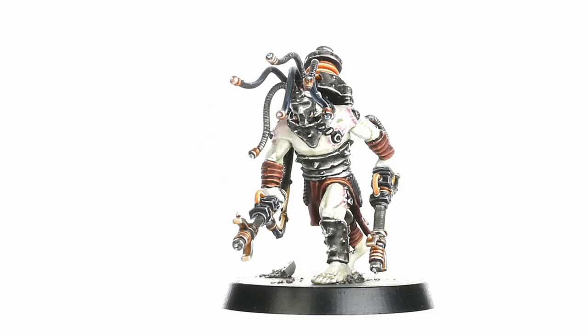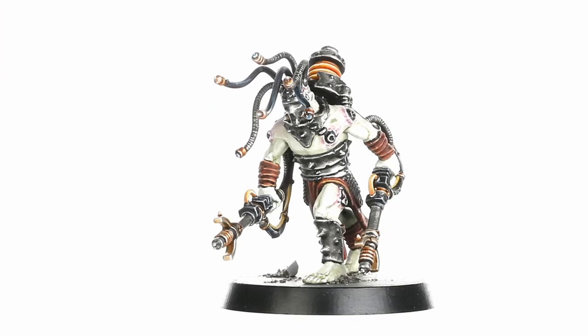To be honest, I wasn't looking forward to these models. I don't really like their head tentacles — I think they look dumb. I didn't snip them off, but they just look like they're hard to paint and detail, and I just wasn't really digging that.